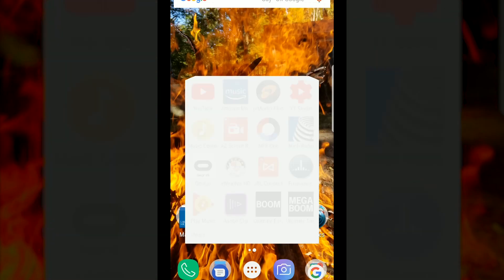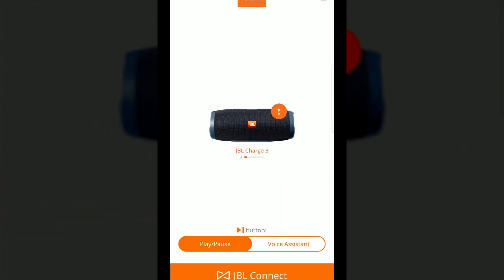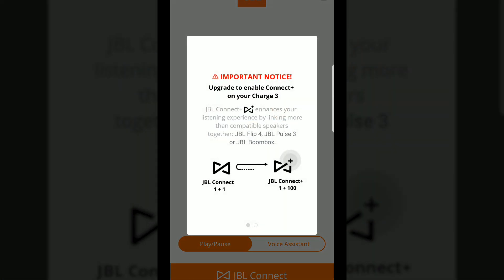Hey, what's up YouTube, Willington here. Welcome to this short video. The purpose of this is to let you guys know that JBL has finally released a firmware update for the JBL Charge 3, and what that will do is basically turn the Charge 3 into a JBL Connect Plus enabled speaker.